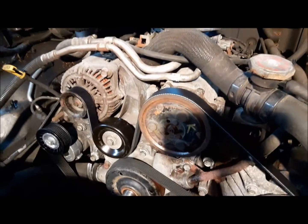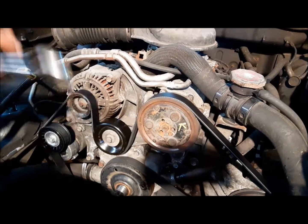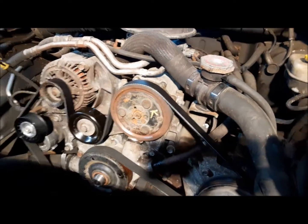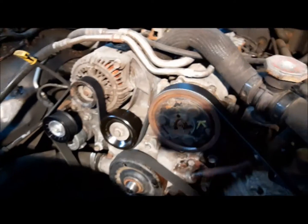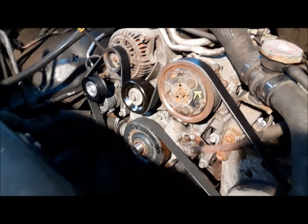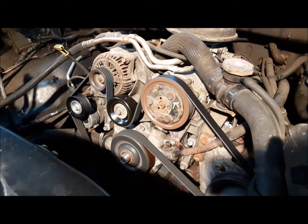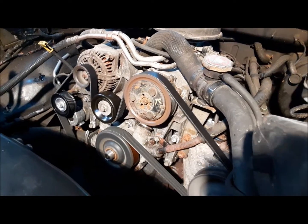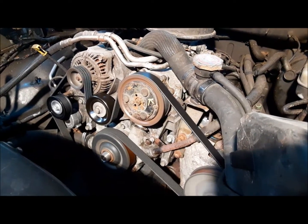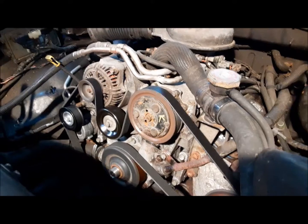We installed our new serpentine belt according to the diagram. Even though I had the diagram, I still did it wrong the first time — but it's good now. So what we're going to do now is start the thing up and make sure it's charging and that it's nice and quiet, and then we'll put the rest of this stuff back together.